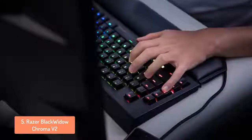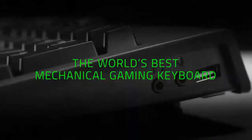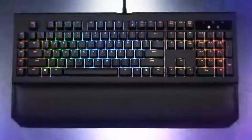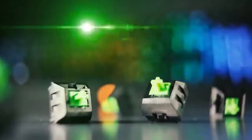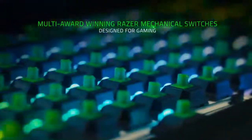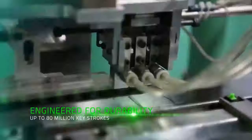The RGB lighting under each key is bright and vibrant with a number of effects to choose from. Like almost every other Razer peripheral, the Black Widow Chroma V2 runs on Razer Synapse 2.0 software. It's clean, intuitive, easy to use and helps all your Razer products run in sync. You can set up profiles for individual games, control the lighting or reprogram the macro keys. A dedicated gaming mode also disables the Windows key, a great feature for anyone that's lost a match by accidentally pressing it.